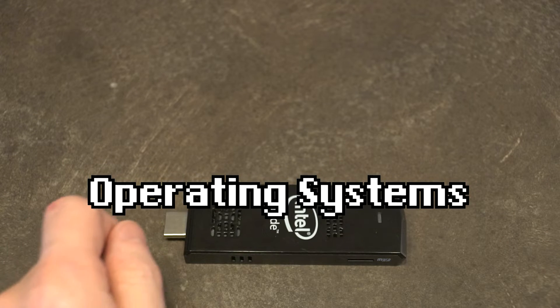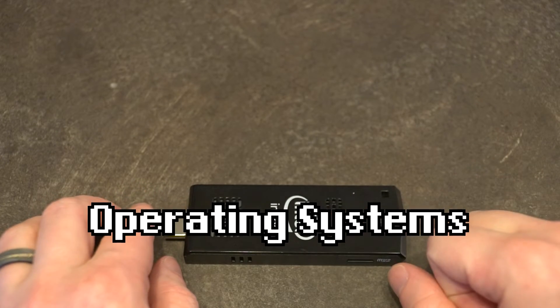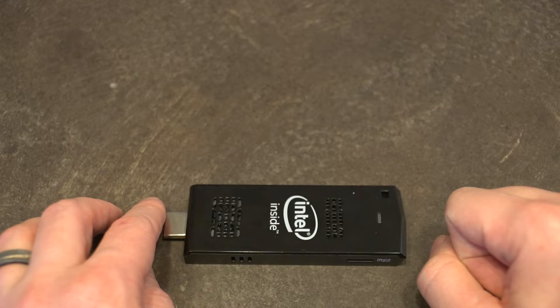Speaking of operating systems, this came in two flavors when it was released. It either came with Windows 8.1 32-bit only, or Ubuntu 14.04 LTS, which was available in 64-bit.